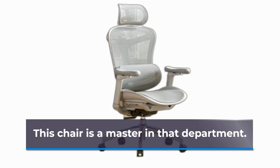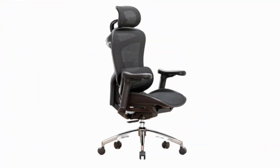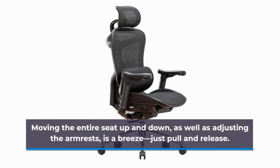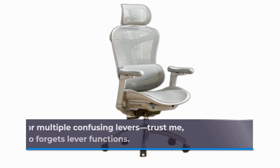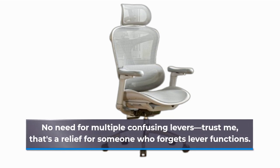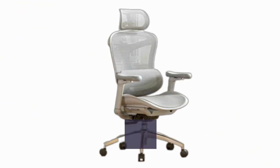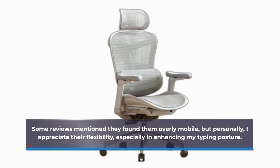Let's talk adjustability — this chair is a master in that department. Moving the entire seat up and down, as well as adjusting the armrests, is a breeze — just pull and release. No need for multiple confusing levers, which is a relief for someone who forgets lever functions. The armrests can even swing out to the side, keeping them out of the way. Some reviews mentioned they found them overly mobile, but personally, I appreciate their flexibility, especially in enhancing my typing posture.